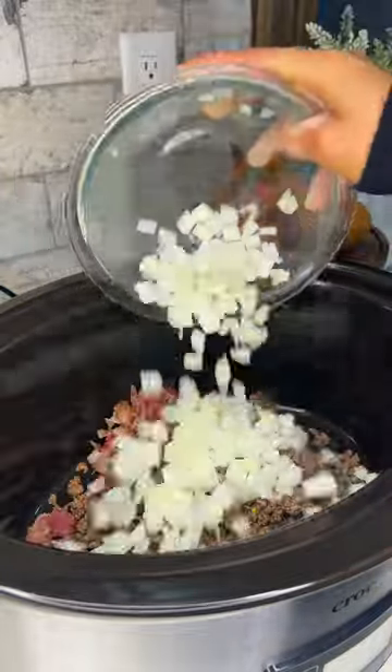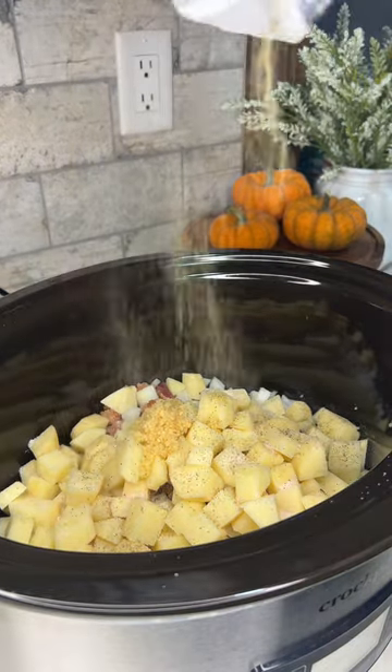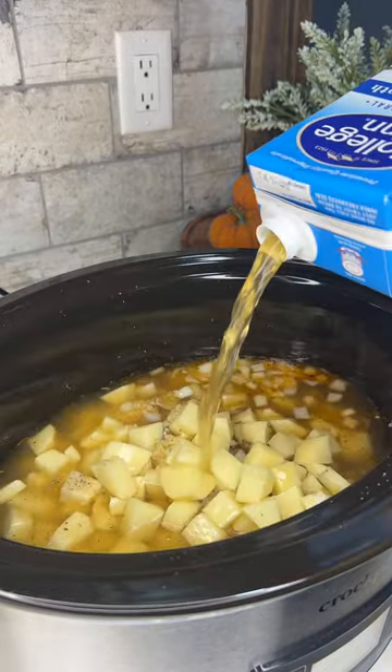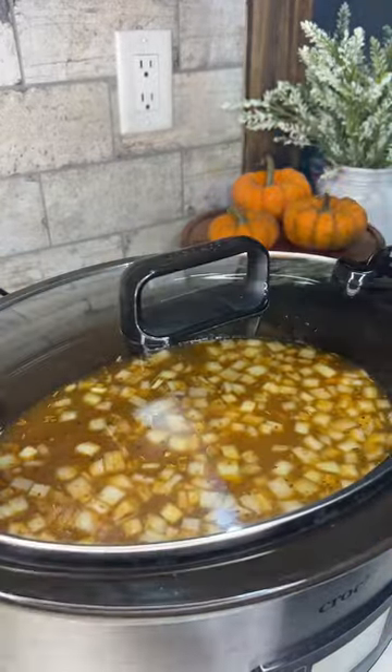Then we'll add that to our crock pot along with the diced bacon. We'll also add in diced onion, potatoes, minced garlic, salt, black pepper, and a little bit more red pepper flakes. Then we'll top it off with some chicken broth, give it a stir, and set it on low for five to six hours.